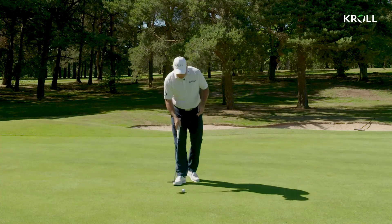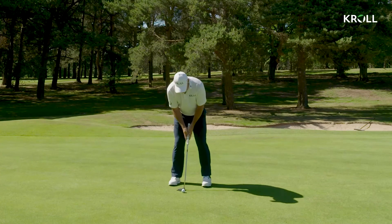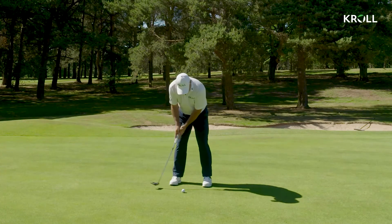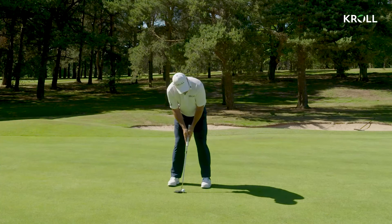We'll talk about that later with the drill. But what I'm just thinking about here now is keeping the tempo the same, judging the length of backswing that I want for this length of putt, and then walking in and repeating that in the actual stroke.